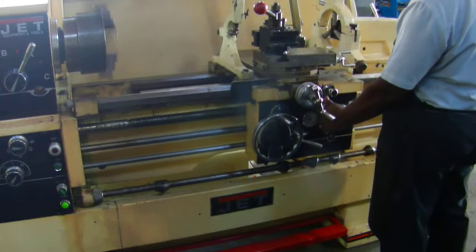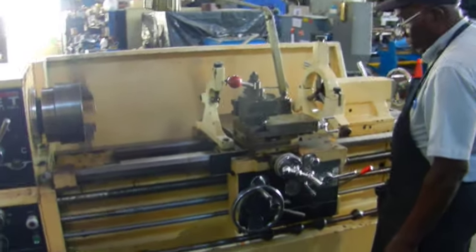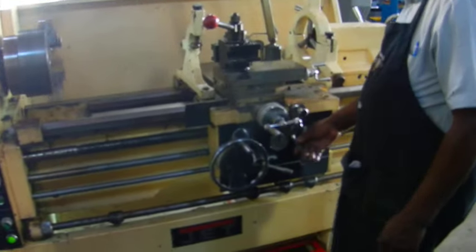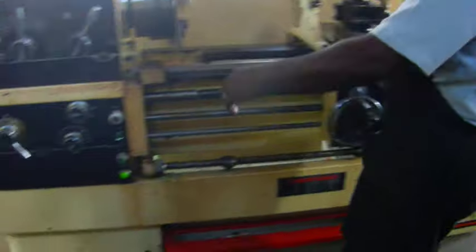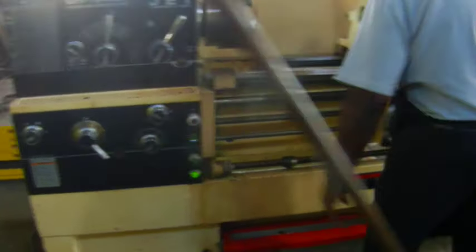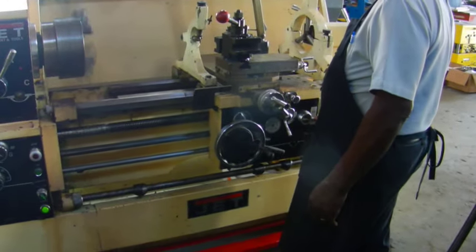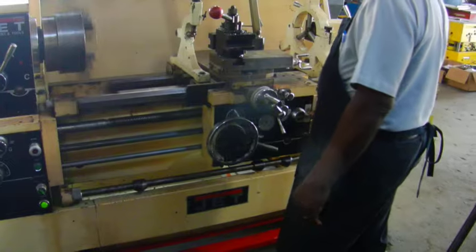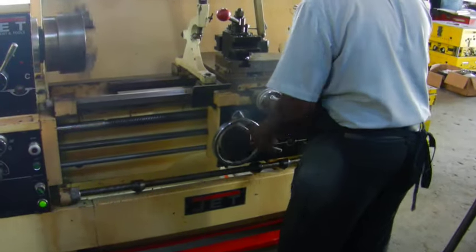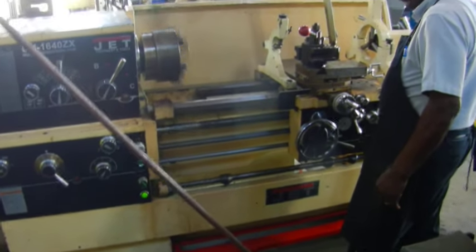Now we're going to show you the turrets. That's the threading. Now we're going to show you a different speed.